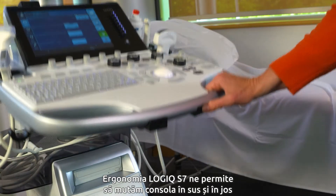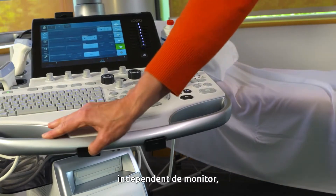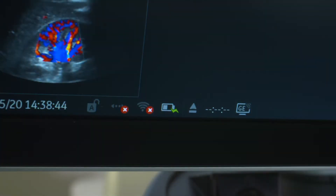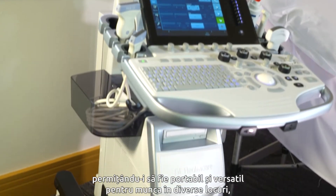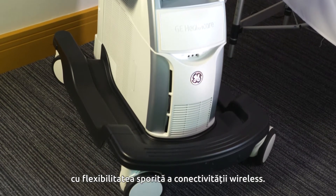The ergonomics of the Logic Air 7 allows us to move the console up and down independent of the monitor, as well as moving the console left to right. With an extended battery we're able to scan for one hour offline, allowing it to be portable and versatile for ward work, with the increased flexibility of wireless connectivity.